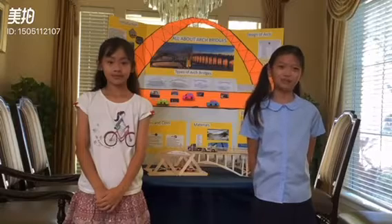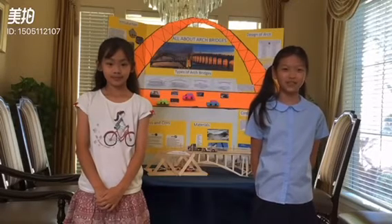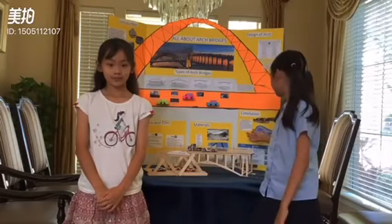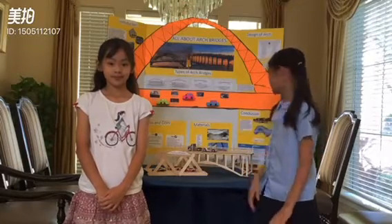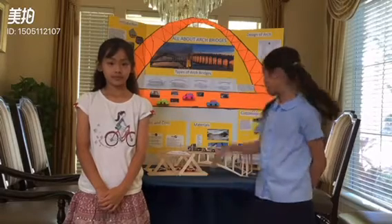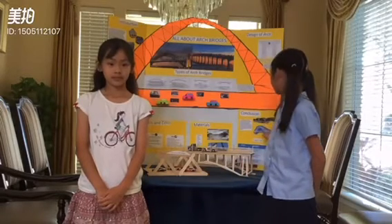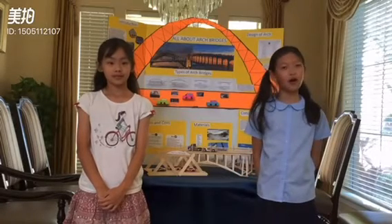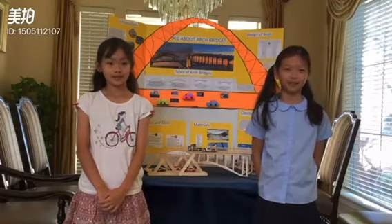In conclusion, bridges are very helpful in our lives because they help us get from one place to another. Arch bridges are very unique because they can last for a long time, be very large, and they can bear a lot of weight. We hope you learned a lot about these wonderful arch bridges. The next time you see an arch bridge, remember all the knowledge that you learned about them today.